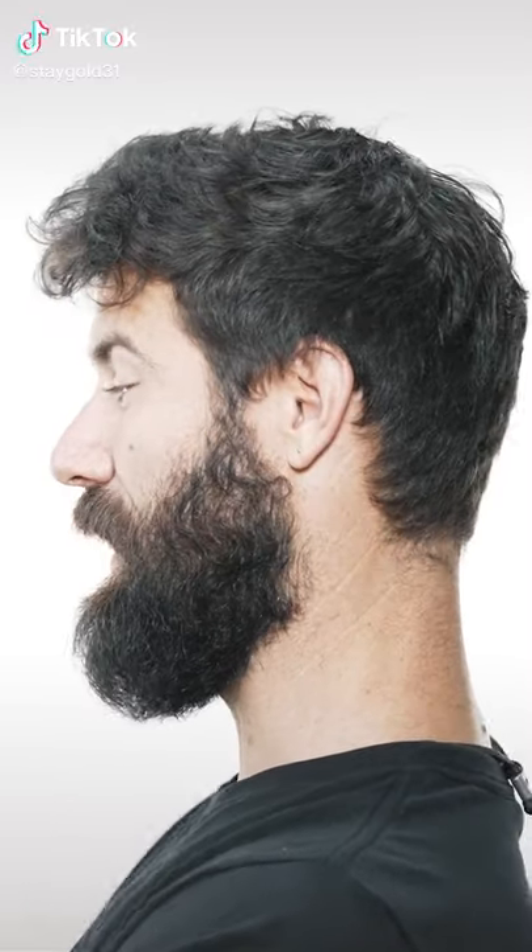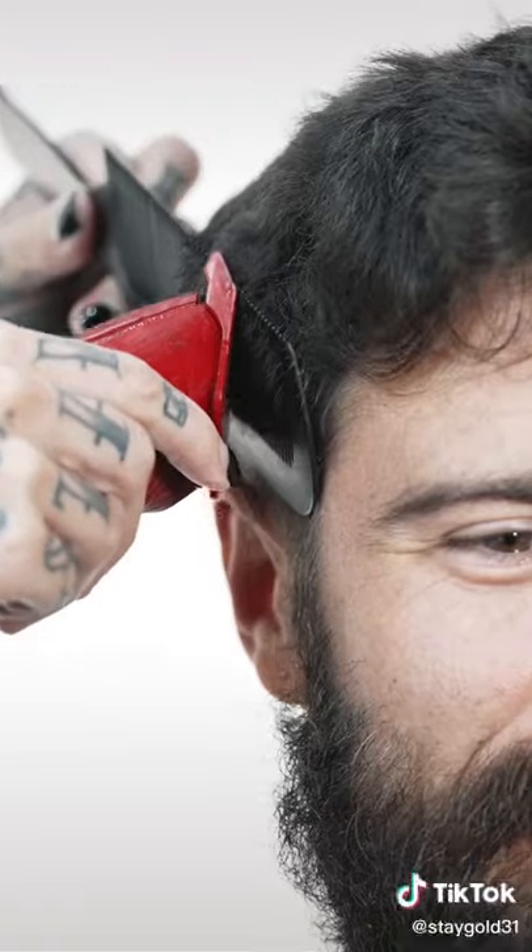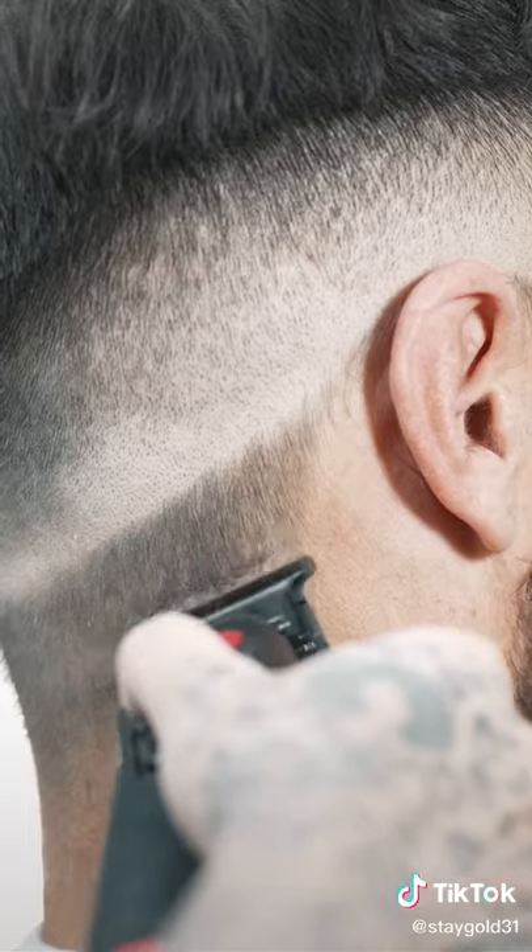We went to this, from this — here's how I achieved this look. First, I did the haircut. Very important how we cut each hair to lay all over the head.